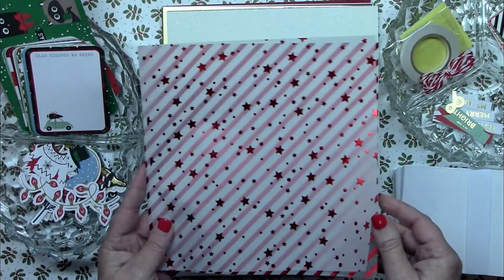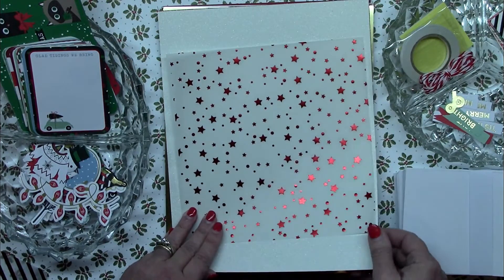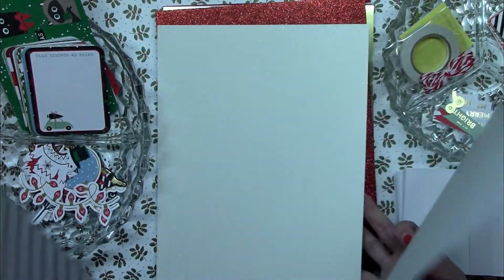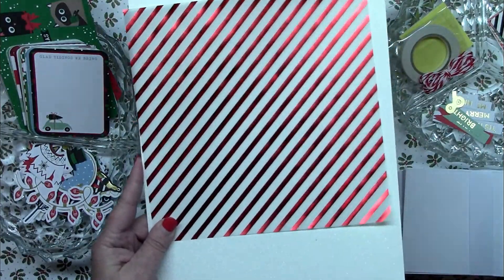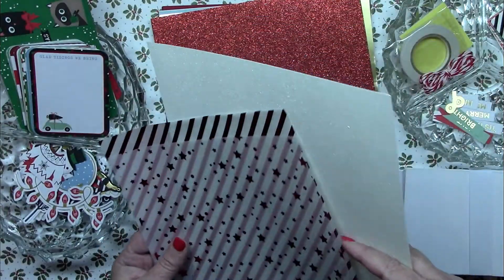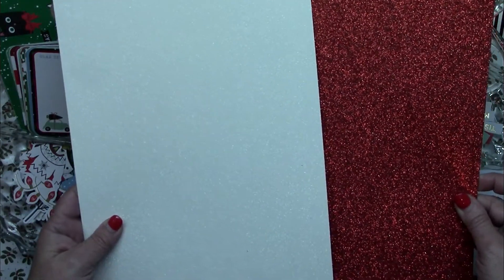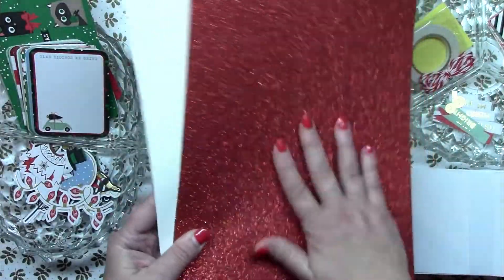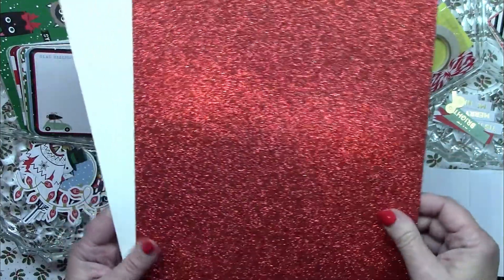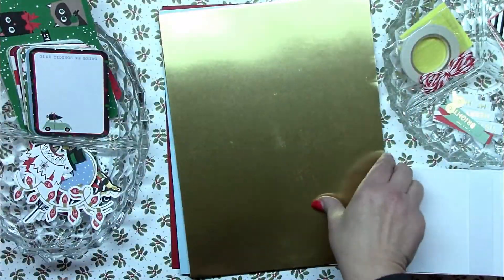I've got two vellum sheets that are really pretty. The first one is red stars — gorgeous. The next one I like even better because it's so classic Christmas — a red stripe — beautiful. Those are fun to work with. Then we've got white glitter and red glitter eight-and-a-half by eleven cardstocks. This is the kind of glitter that doesn't shed — there's really little to nothing that comes off — so it doesn't make a mess.